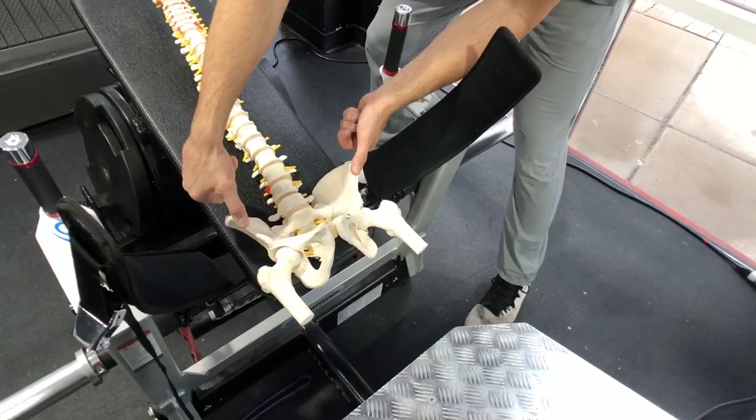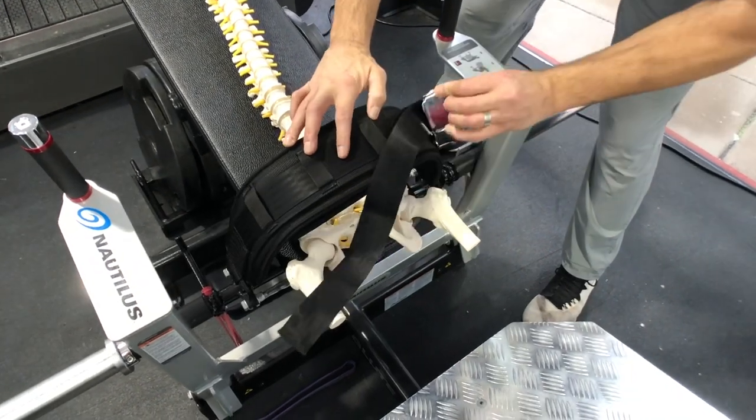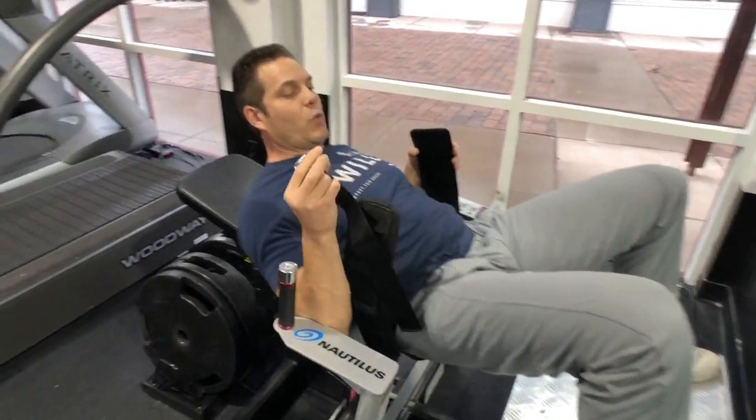So when you lock and load here, the pads are gonna go right across those bones and you're gonna have a great strong position to perform hip thrusts.